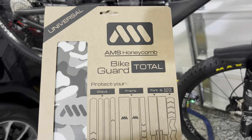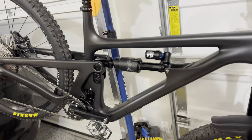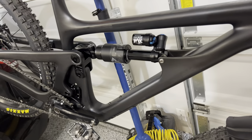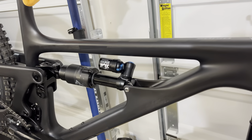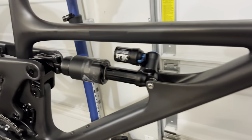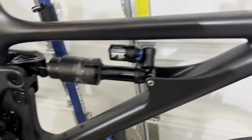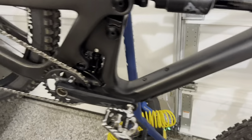This time I just got a Yeti SB 150. I haven't ridden it yet because I didn't want to clean it — it took a lot of energy to clean it just to get it ready to put the adhesive on. All you're going to need is some alcohol. Make sure it's clean; brand new it shouldn't be that dirty, so alcohol should do it.